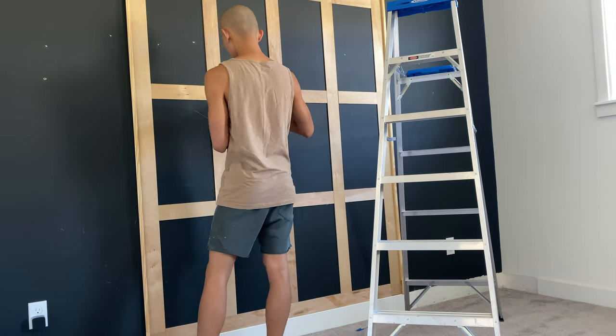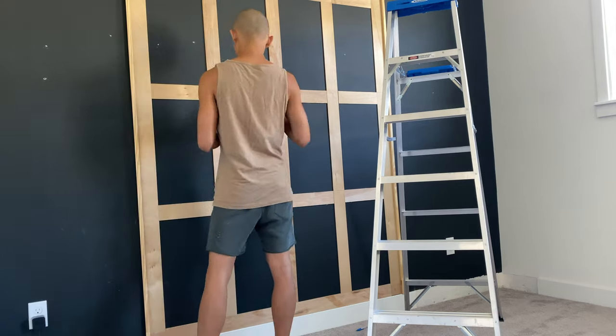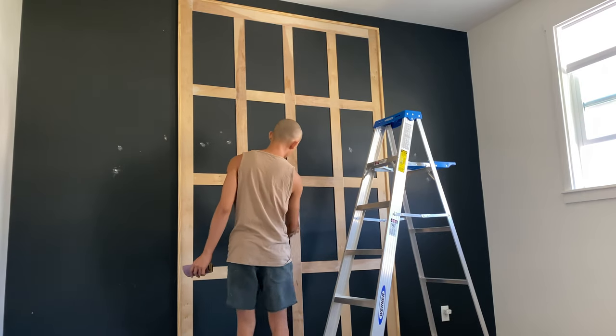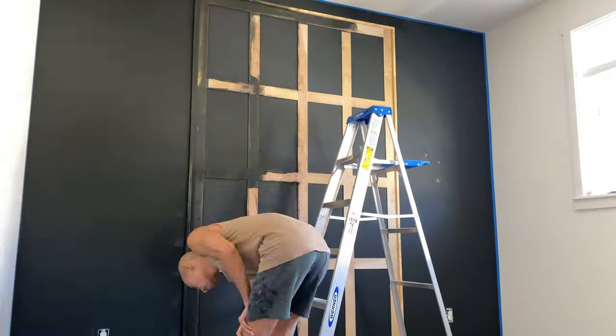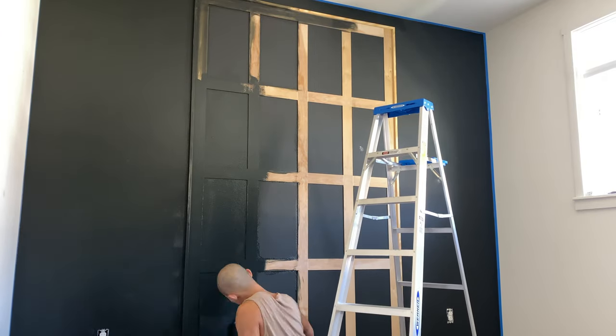After nailing in all the pieces, I patched up any cracks, holes, and openings using spackle, then sanded everything lightly. Then came my favorite part, which is painting — just kidding, it's really not my favorite. I really hate painting, but it's part of the process.